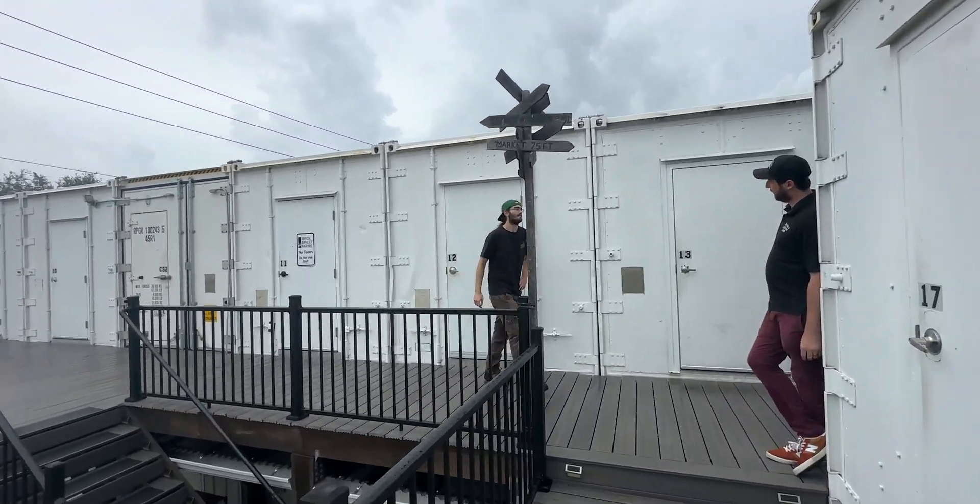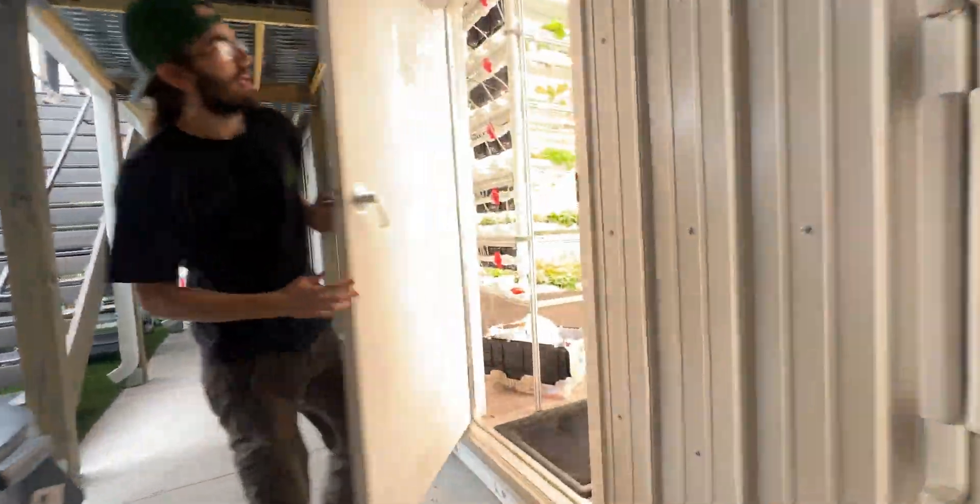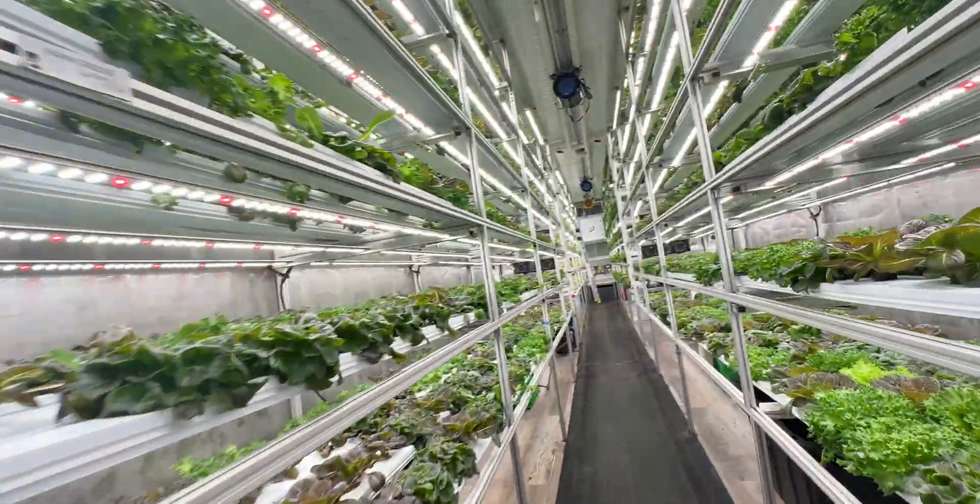Today we are at Brick Street Farms in downtown St. Petersburg, Florida, where we grow leafy greens and microgreens.